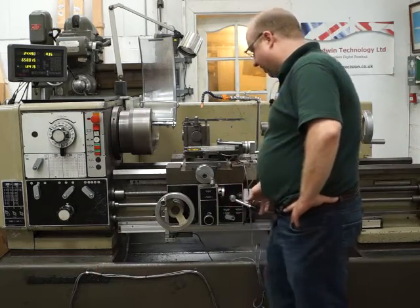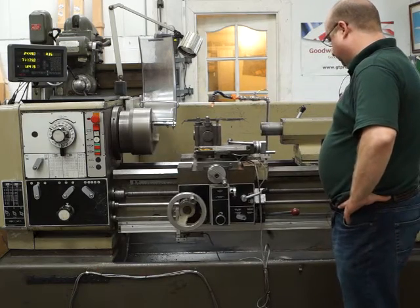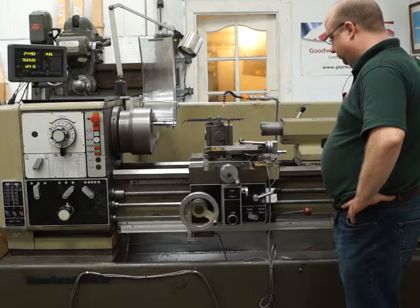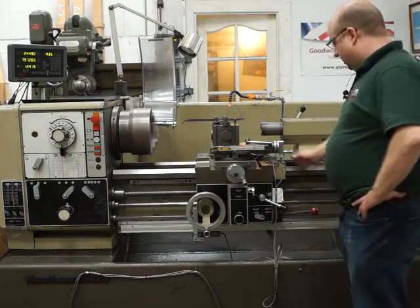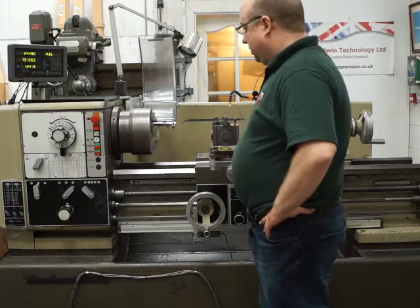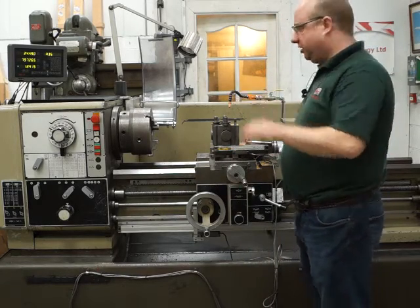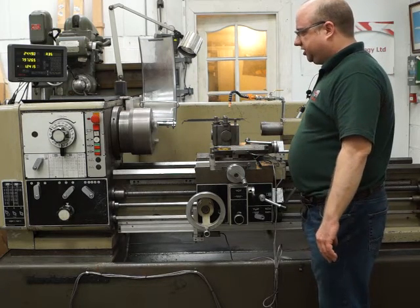The threading will also go the opposite way. There's a Z-axis lock here. I'll put it in reverse for you - as you can hear, the brake is working on the spindle, it stops it really quickly. That's reverse now.